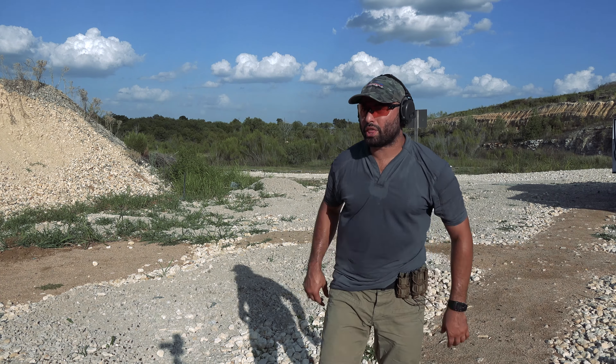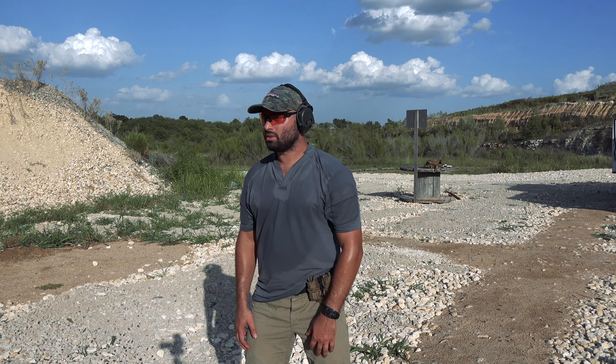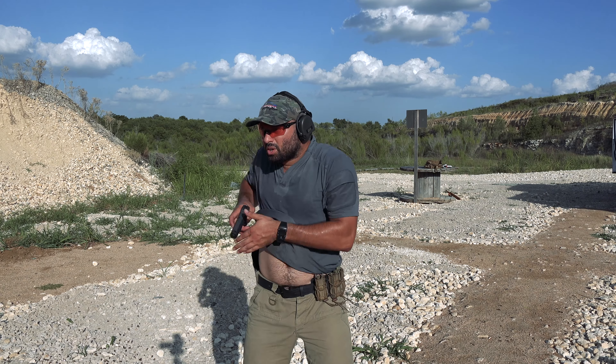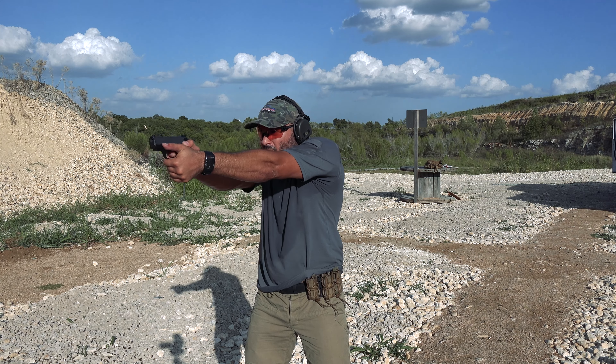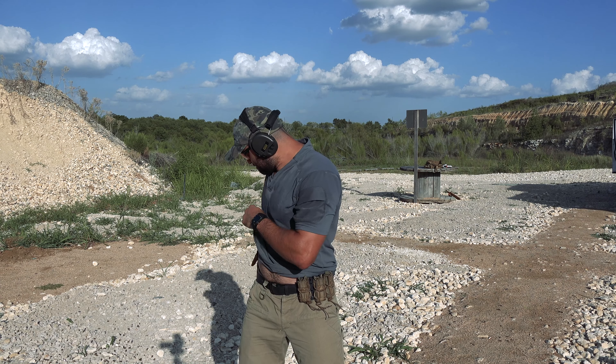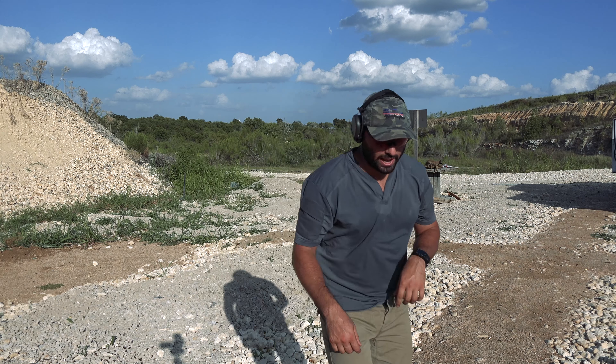And now I have four to the body, one to the head. And that was 3.18.